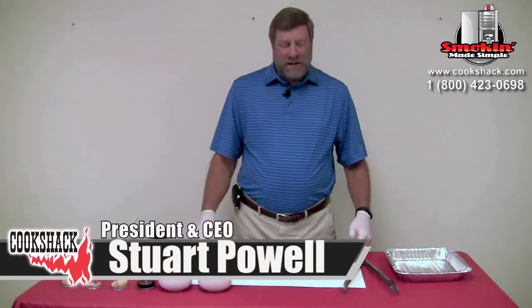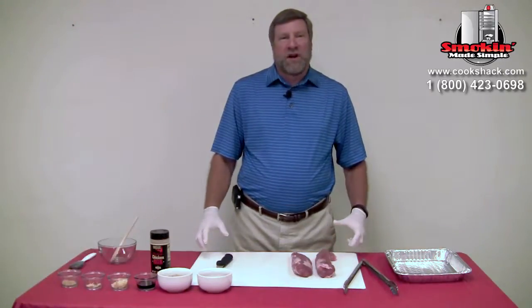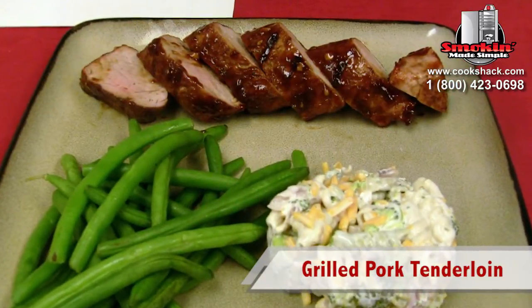Today we're going to grill a pork tenderloin and then brush it off with a nice sweet and tangy sauce.